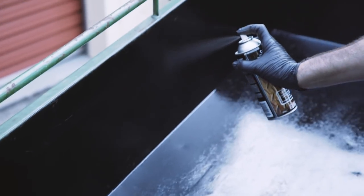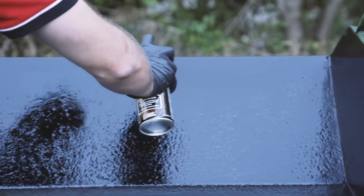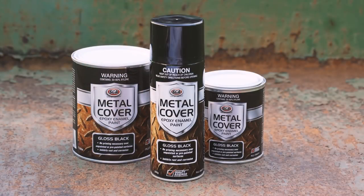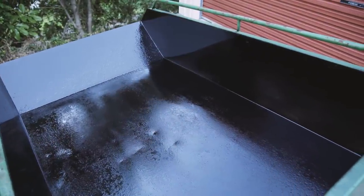Now, all you need to do to finish off your project is give it a good coat of quality enamel paint such as SCA metal cover epoxy enamel. This will ensure your project is finished looking professional.